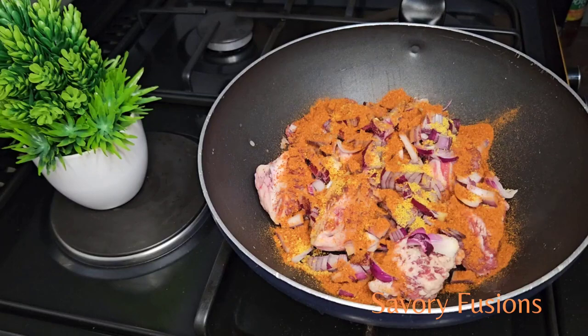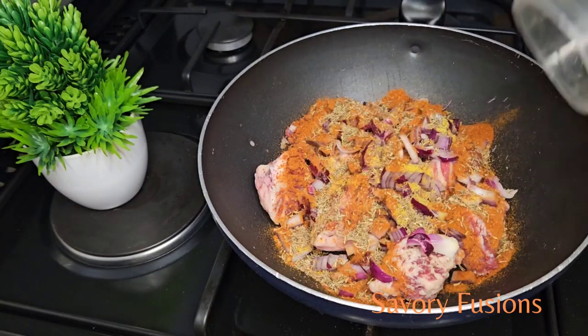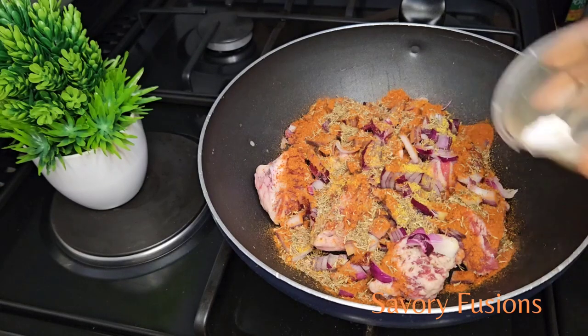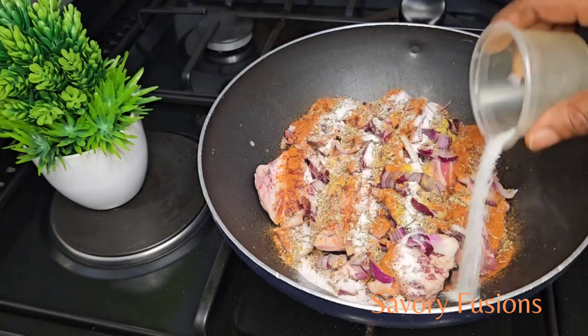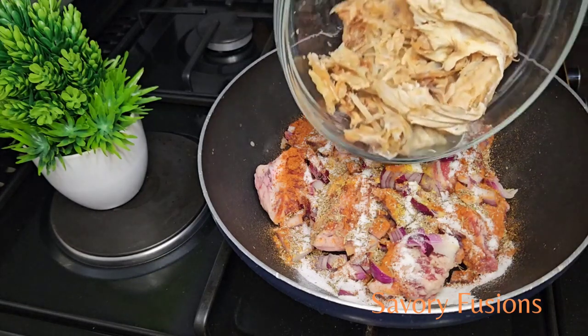I am also going to add the stock fish, a little water, give it a stir, and cover it to boil for 25-30 minutes. All ingredients for this dish will be in the description box.